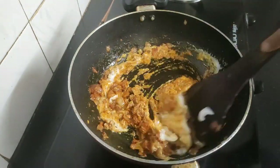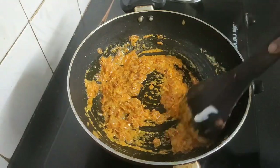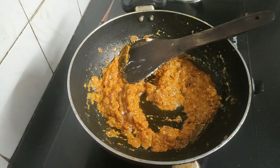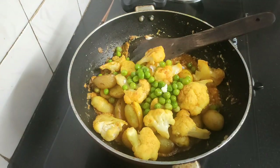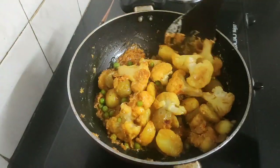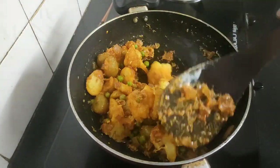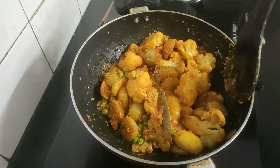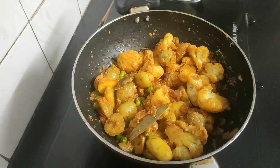Give a good mix so that everything combines well. By now all the masala has been fried well. Now it's time to add the fried cauliflower, baby potatoes and the peas. Mix them well along with the masala, then cover and cook for two minutes on medium flame.